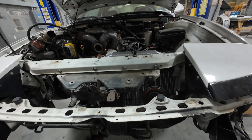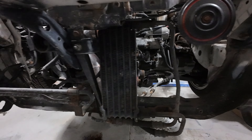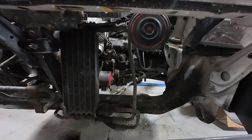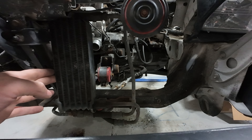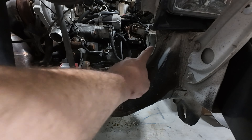I originally threw this car together back in 2020 because I needed something to drive because my truck was killing me on gas. This thing actually gets about 28 to 30 miles per gallon. But yeah, we're going to take it apart and do some stuff that's in this box.